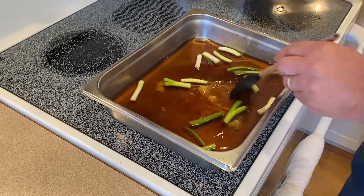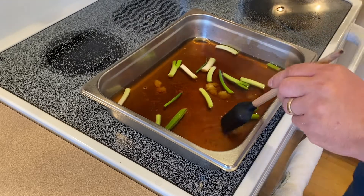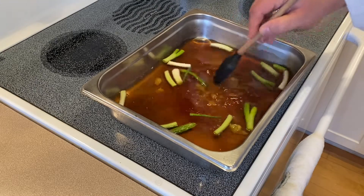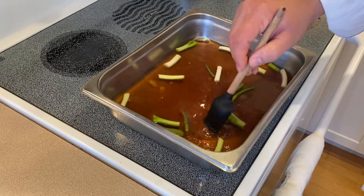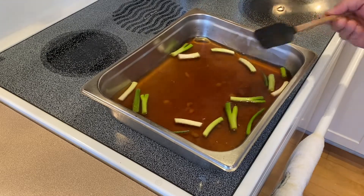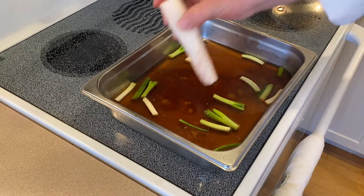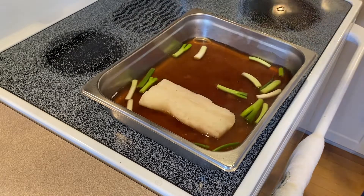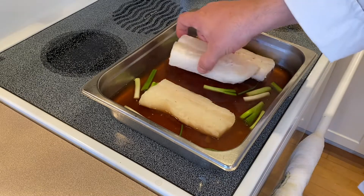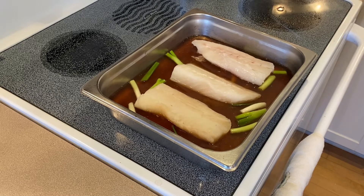Also add some kosher salt to it. I will salt this a little heavier than I normally would, simply because there's nothing else to give the flavor other than the tea, the lemongrass, and the scallion. There's no fat in it, no sautéing or searing. Then we will add the fish, and we will cover it and gently cook this until the internal temperature reaches 135 degrees Fahrenheit.